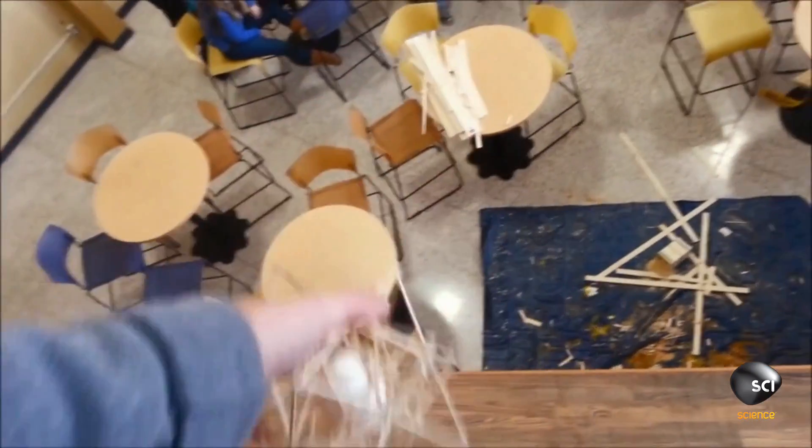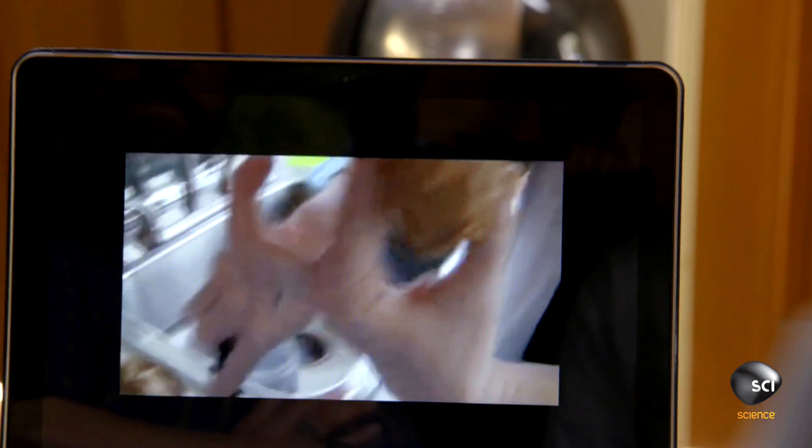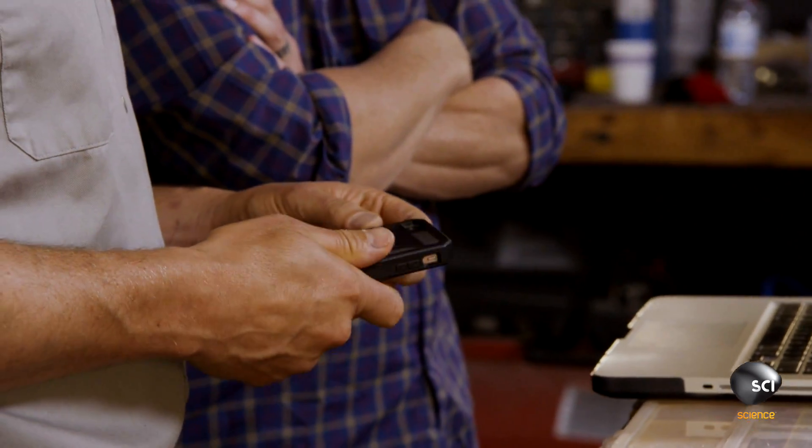Do you ever do the old egg drop routine in high school? The whole point of the egg drop is to teach how shock propagates through something and how to suppress it. We can use all of the same science and engineering attributes that you use for the egg drop, but apply it to the cell phone. Let's kick it up ten notches — let's do it where we can take it in water, throw it off the building, and shoot it.